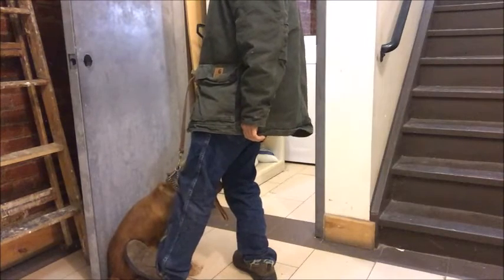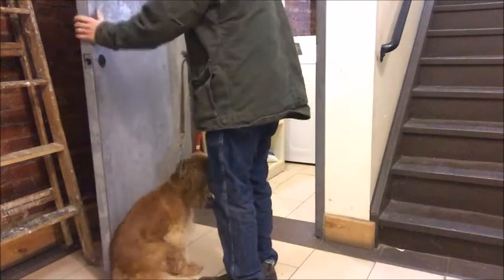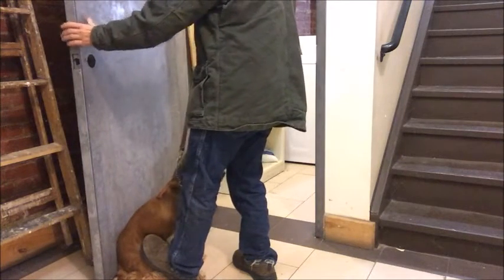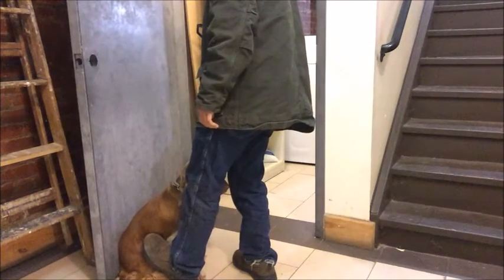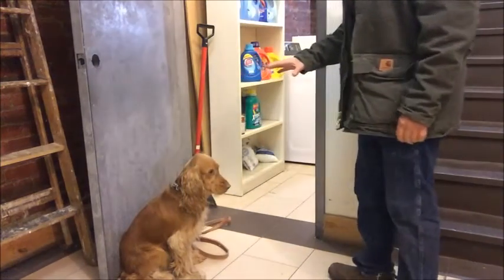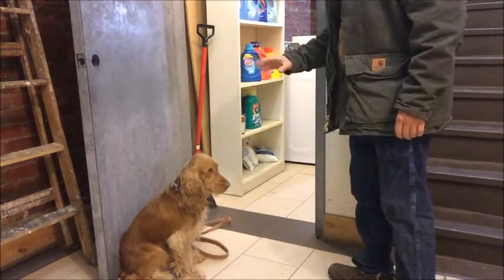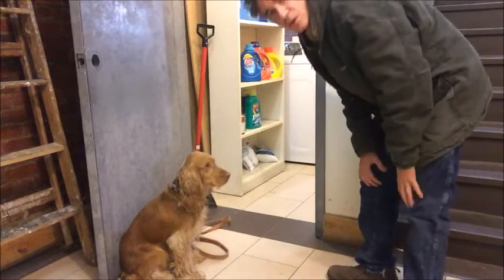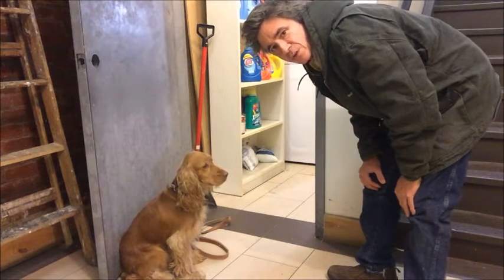Sit. I'm going to move my foot away. We have to habituate the dog to this — we have to get the dog used to holding doors open.